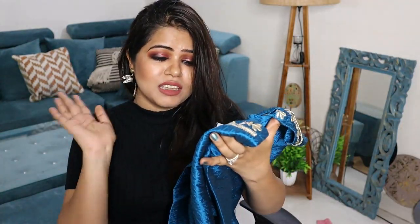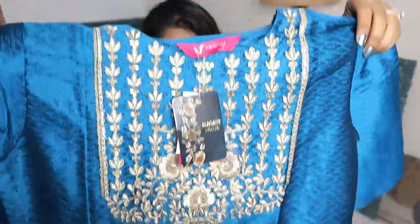This suit set also does not come with a dupatta. If you want one, a golden dupatta will look very beautiful with it. It also comes with pants in the same material. Since I got the L size, I will have to get this exchanged for my correct size.